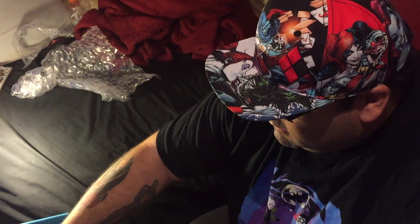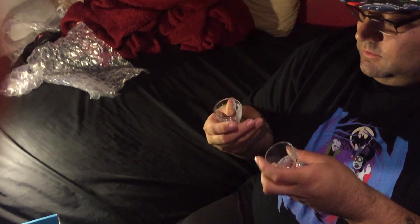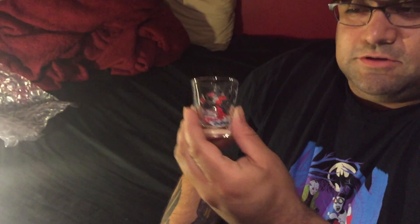Okay, so we got two Harley Quinn shot glasses — here's one and here's number two. I think I have one of these already, I'm not sure. That's awesome, awesome blossom.